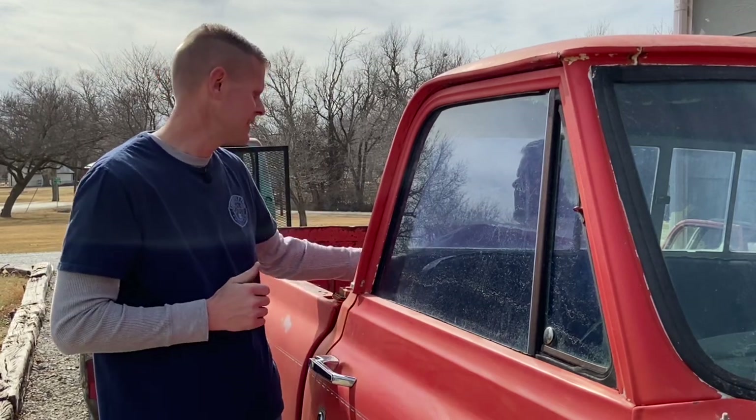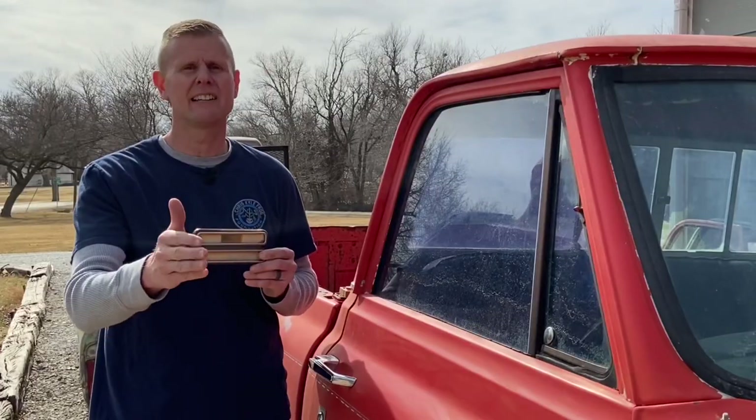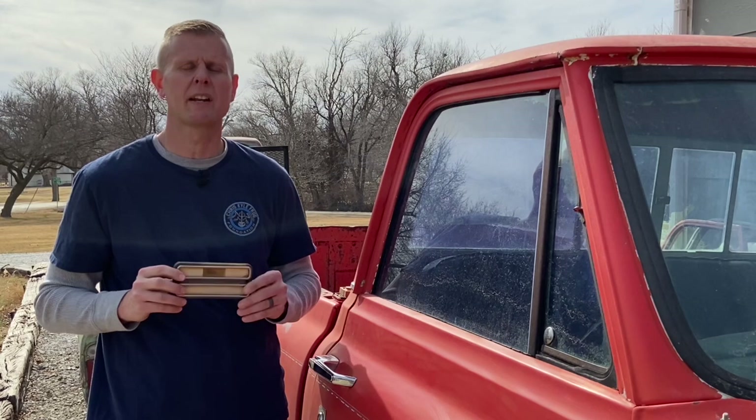Now, my 69 wasn't wired. Somewhere mid-year of 69, GM came out with their deluxe side marker lamps. These would have been amber again in the front and red in the rear. Now, these would have been an option, or they would have come on the higher-end trim packages, such as a Sierra or a Cheyenne. So if I do my math correct, that would have made six different options that GM produced between 67 and 72 for these old trucks.